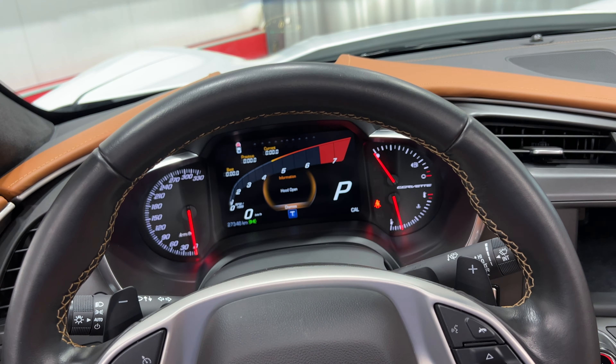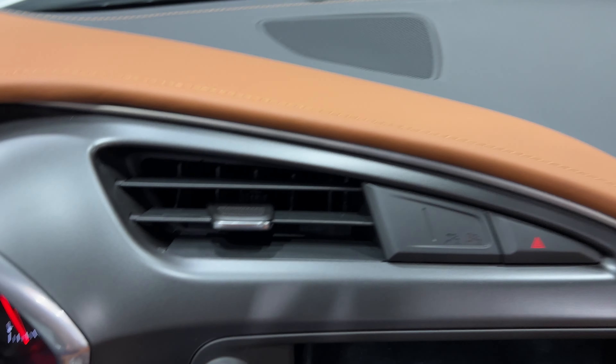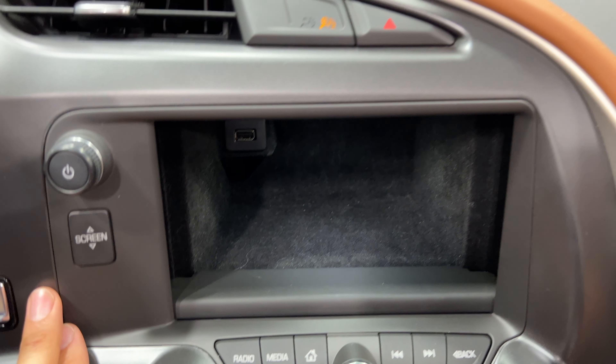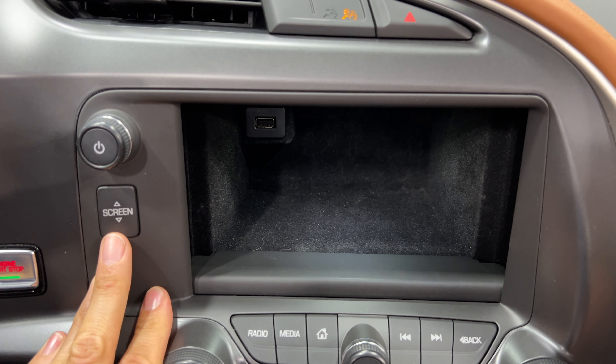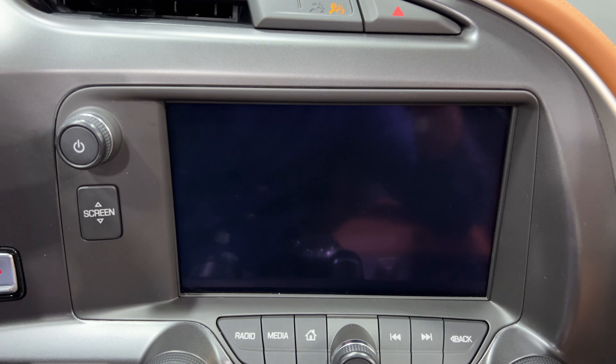Here's your rearview mirror. Over here we have our vent and the 8-inch touchscreen — right now it's open so we've got a compartment back here. We have a USB slot; you can put stuff back here, and then push this button and the touchscreen comes up.